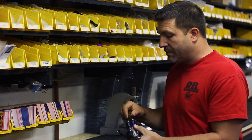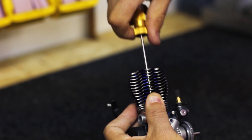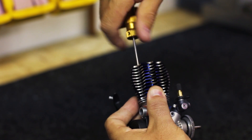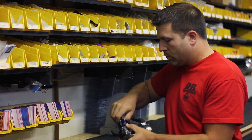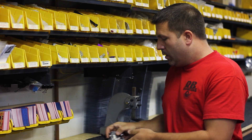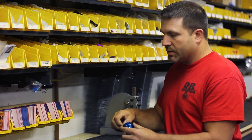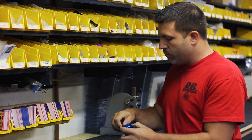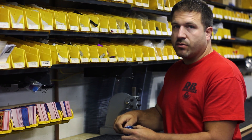First thing we want to do is remove the five screws that hold the engine head on, then set that head aside. Next, we're going to take apart the heat exchanger head — take the five screws out of the top and remove that top plate so we have access to put the engine head screws down in.